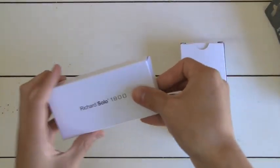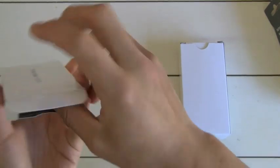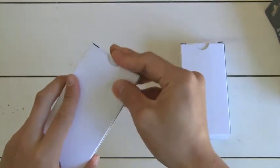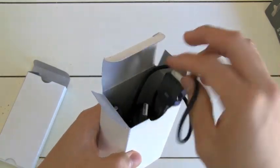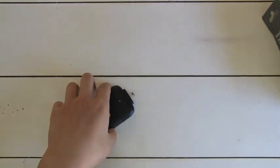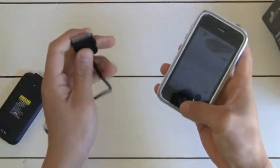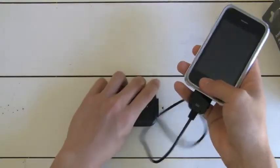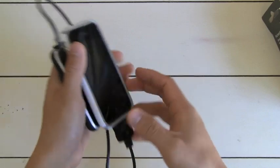Let's take a look at the actual Richard Solo 1800. They advertise that this one will recharge your device I believe twice and still have a tiny bit left over. Inside you have a big box filled with a bunch of cables, the cable to charge the device, and the car charger. This is the actual cable — you plug this into here and it plugs directly into your Apple device. This one actually works pretty well with a case, which is nice. I really like this cable design — you can just leave it like that and carry it around so you won't have the extra battery sticking out and prone to breaking off.